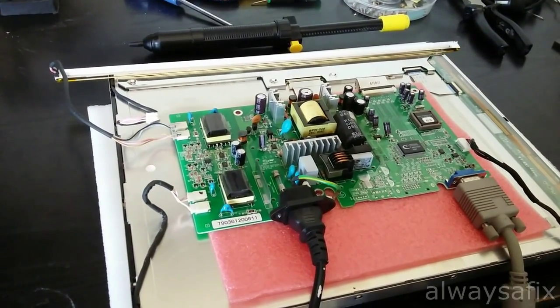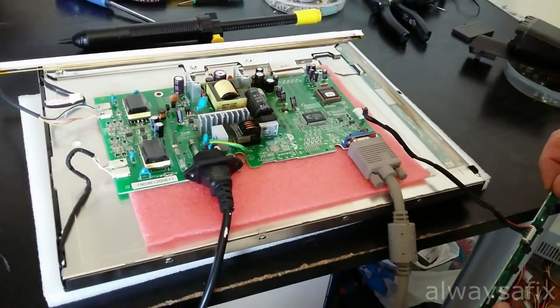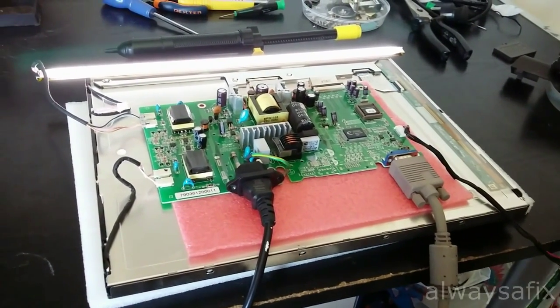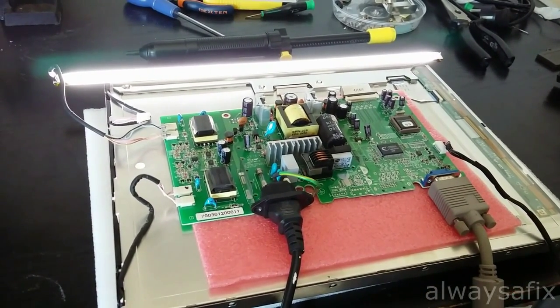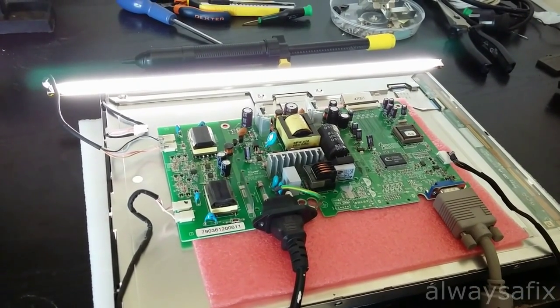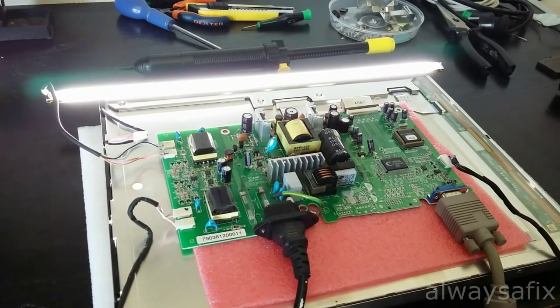I've replaced those two caps and I've got some good news. Let me switch on the screen — the lamps are working perfectly. Those two caps were definitely the problem. We'll put this back together and the screen is back on the road. Thanks for watching, and remember: there's always a fix.